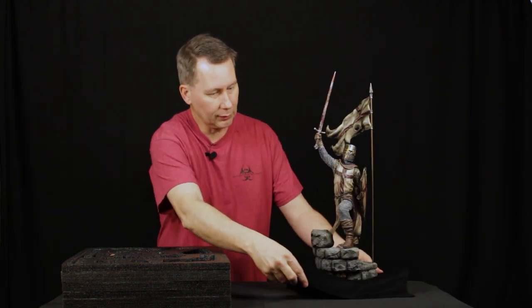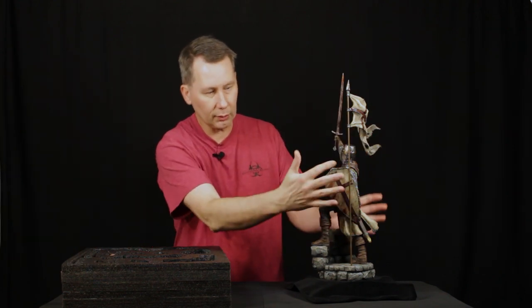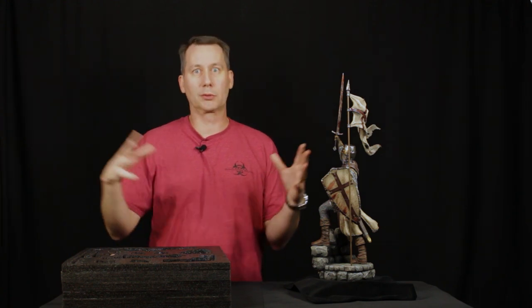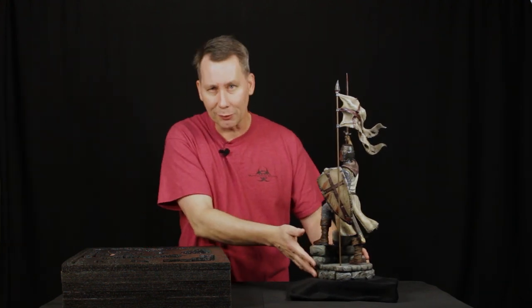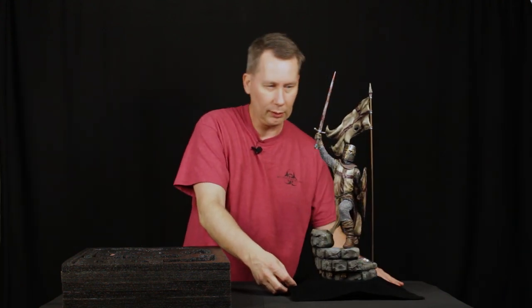Let me spin it around so you can get a shot of it from this way. We wanted to keep this kind of compact. There's still a good half inch to three quarters of an inch between the flag and the statue itself. We didn't want to have this thing like a lot of statues now that are getting just ginormous and taking up so much shelf space — we really don't like to do that. We like to give you some options and let you have a little more room for more statues. We think it makes for a great piece and it looks amazing.